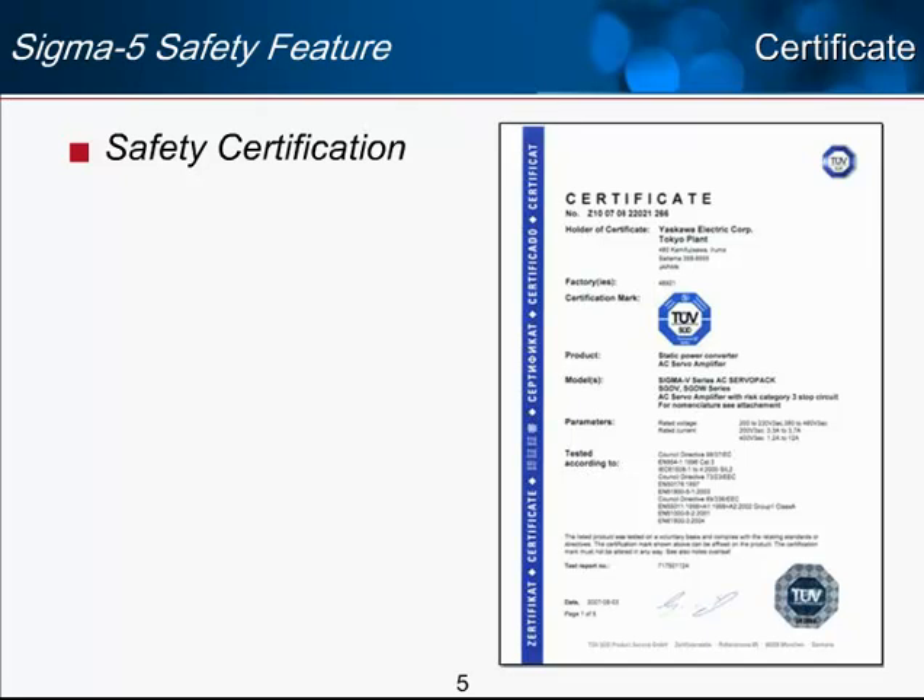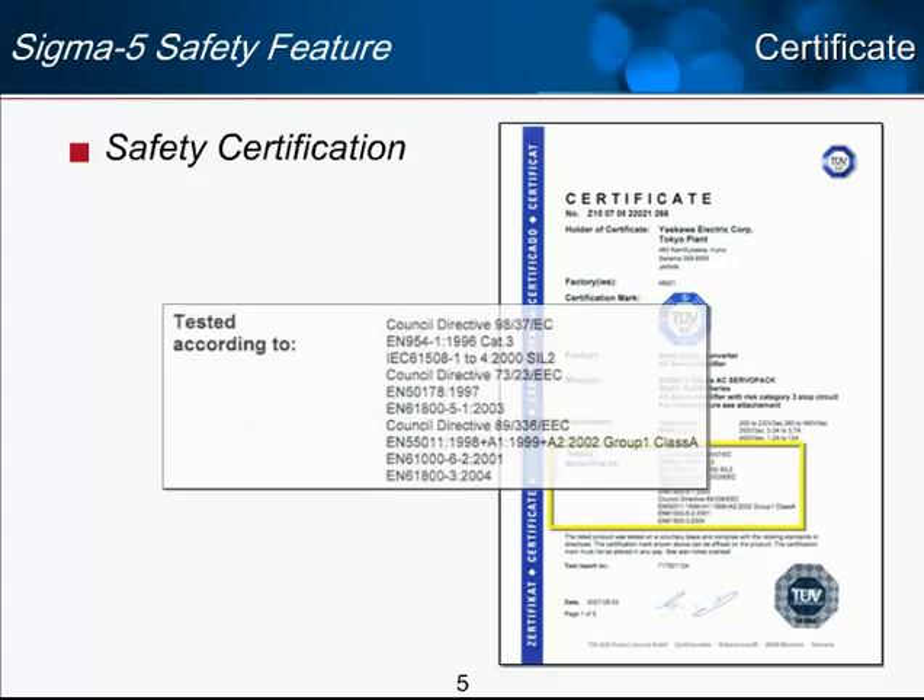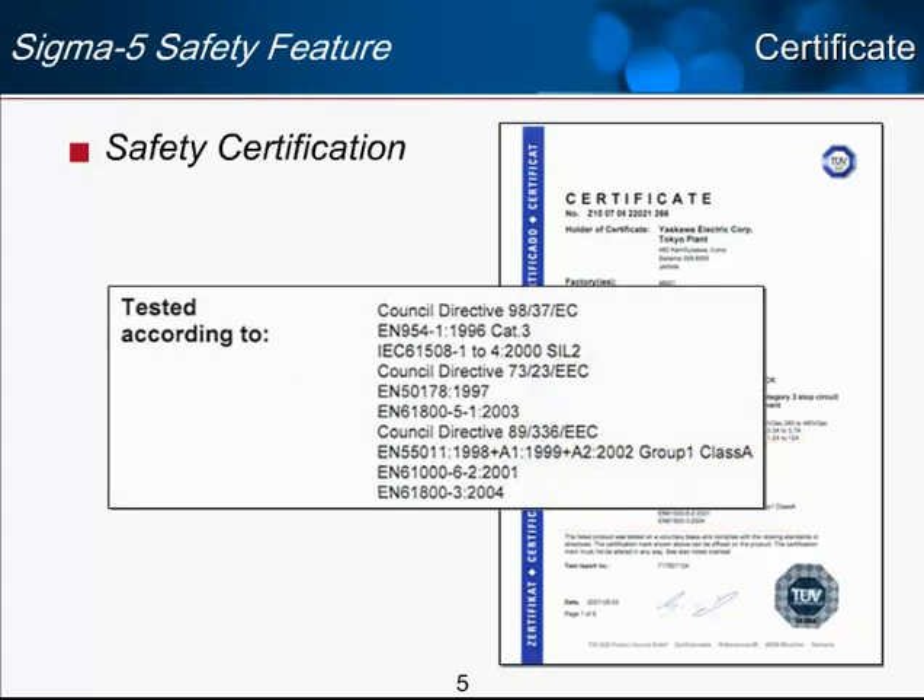The Sigma-5 system is certified according to the tests listed here, including the EN 954-1 and IEC 61508-1. We're not going to go into all the specifics of what each of these standards mean, but we do want to show here the official certificate and test that was done on the Sigma-5.